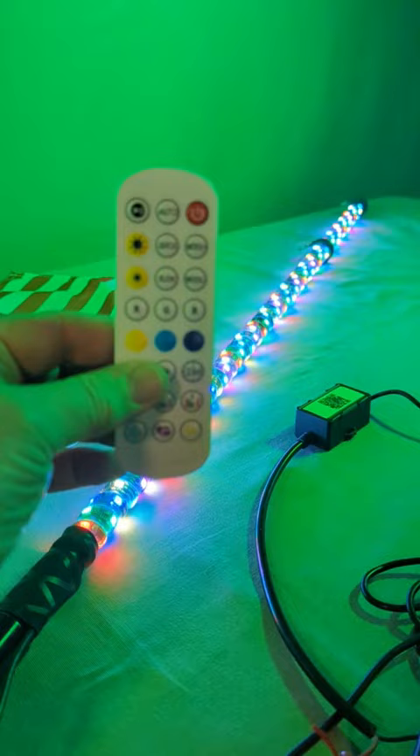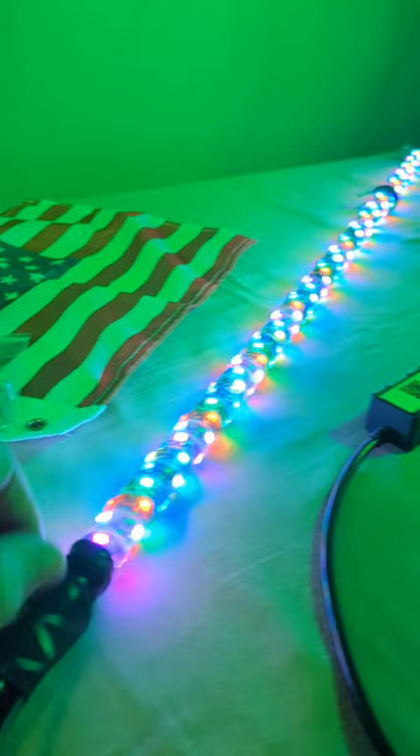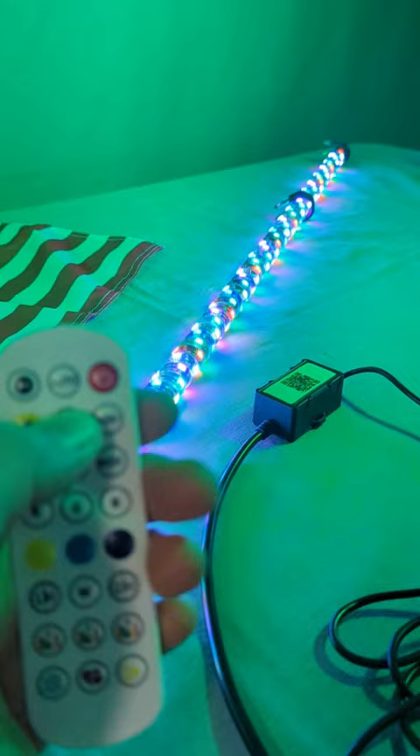There's also an app you can scan to get this to work called Magic Lantern, and it comes with the flag and the mounting hardware. This thing is really durable and flexes in the wind, and you have all these choices of cool patterns and the ability to change the pattern using the remote.